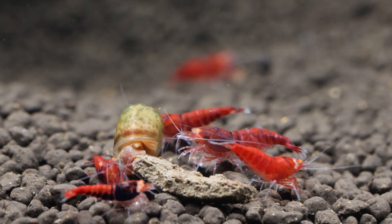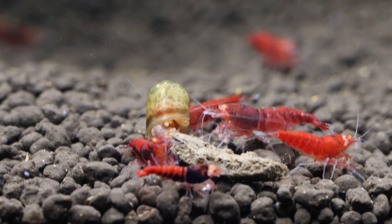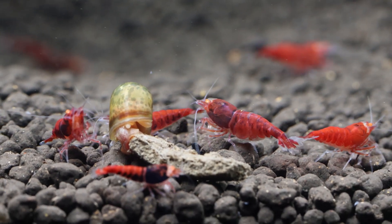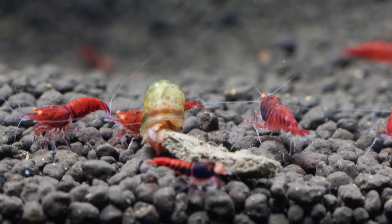On my shrimp rack, I typically use 10-gallon or 40-liter tanks that house a few hundred shrimp, which I find to be ideal. This size allows the colony to grow without limiting them, like in a 5-gallon tank.